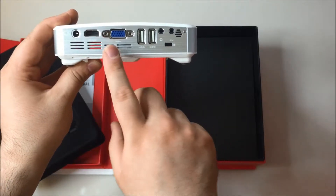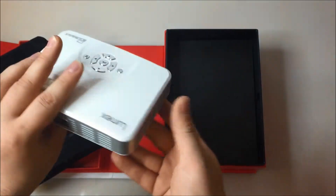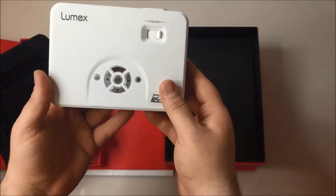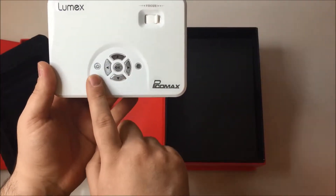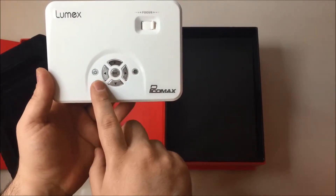OTG USB, VGA or HDMI. You have your menu button, your power button, enter or OK button, and right, left, up, down.